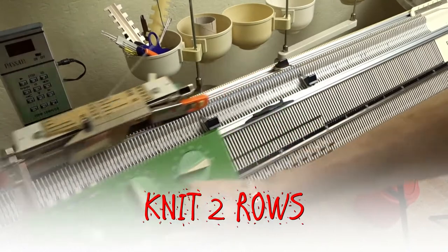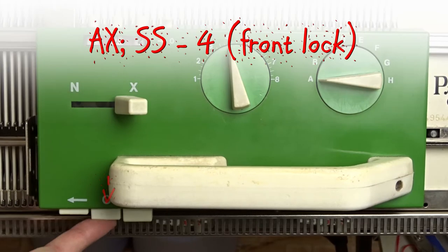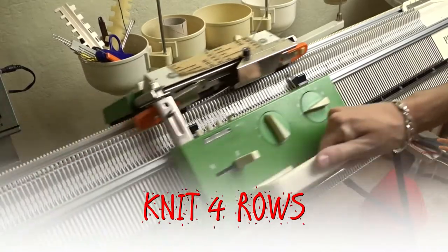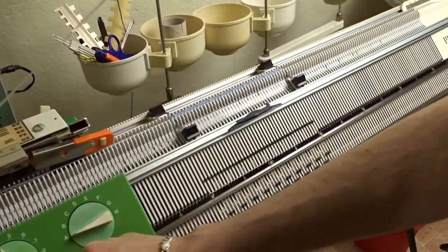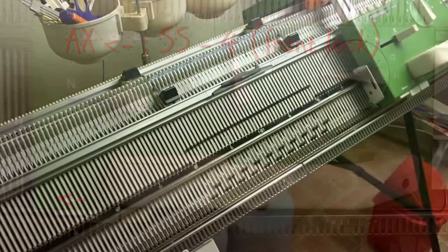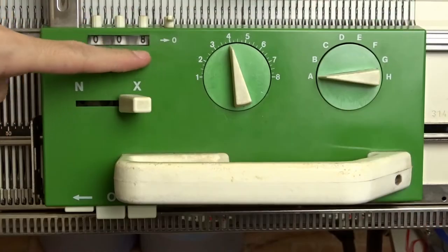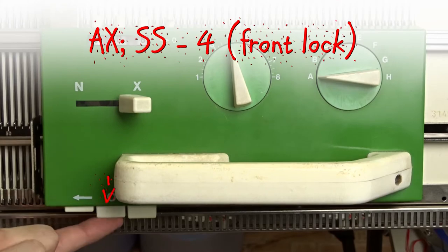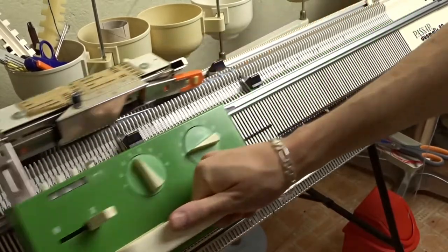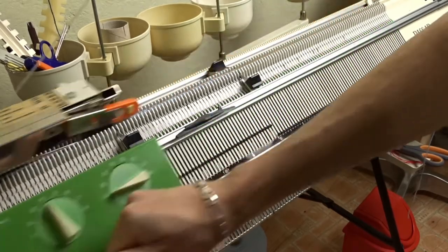Knit 2 rows. Don't clear the roll counter — press the 0 key to disengage the arrow key and knit 4 rows. Press the left arrow key and knit 2 rows. Press the 0 key again and knit 4 rows. Continue repeating these steps until the roll counter is at 30 rows.